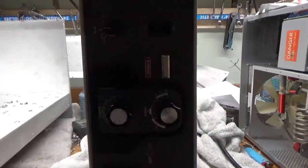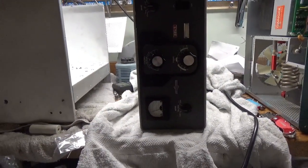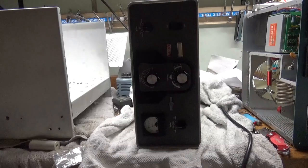Someone added a lamp on the front — this thing right here — so that's not stock. I'll also change the meter lamp bulb. I'll be back, see you guys soon.